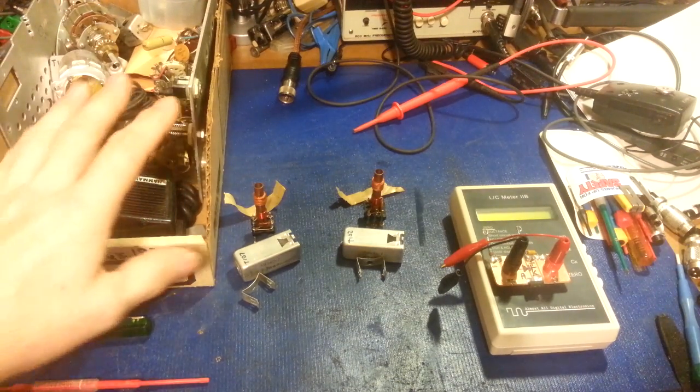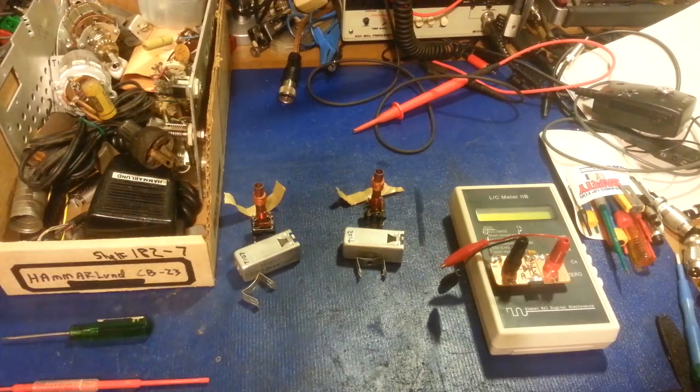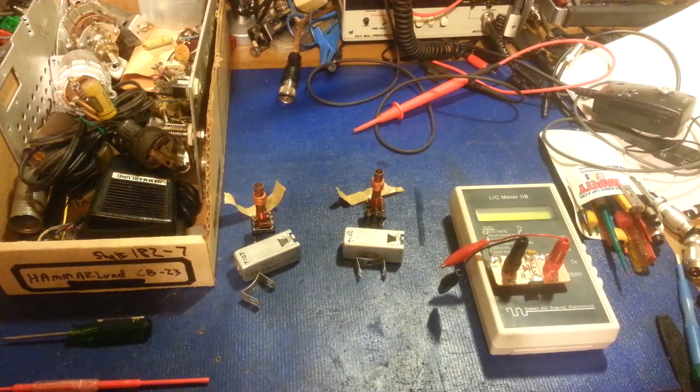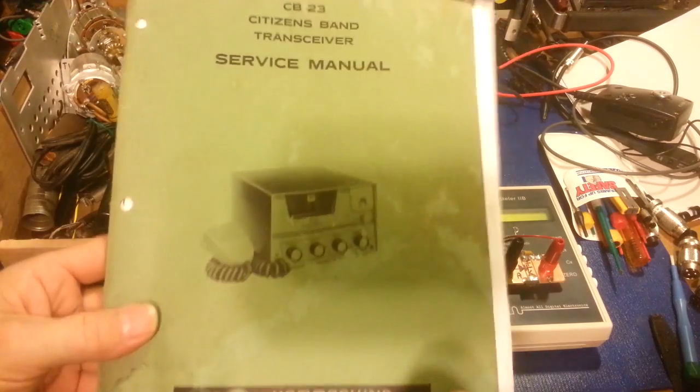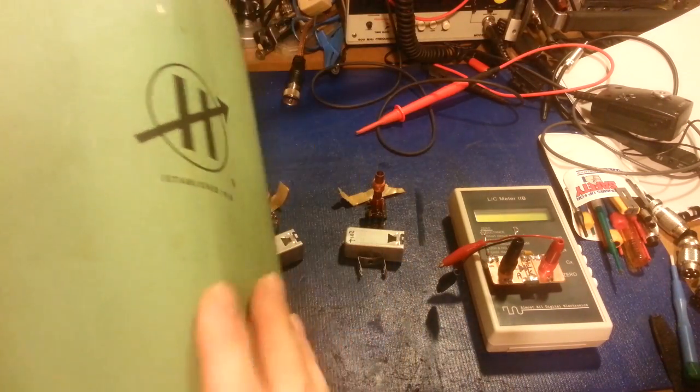The output power — the Hammerlin manual, matter of fact, let me go grab that. Okay, so we have the factory manual. It's slightly bug-eaten, got a few holes in it where somebody's been munching on it over the decades.